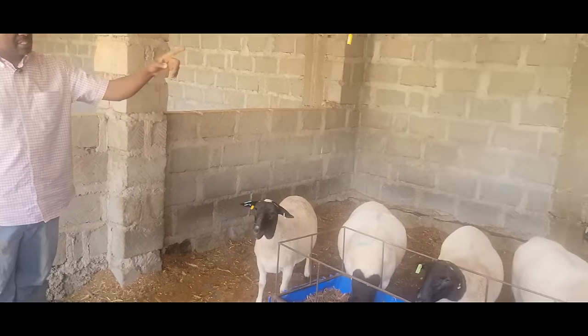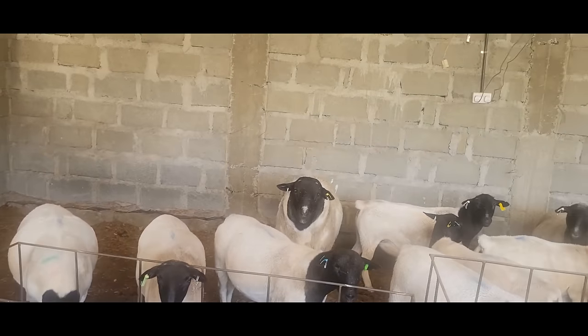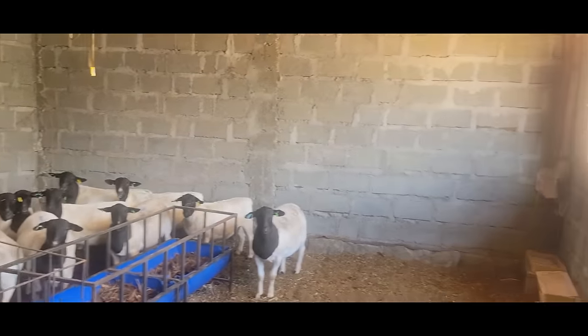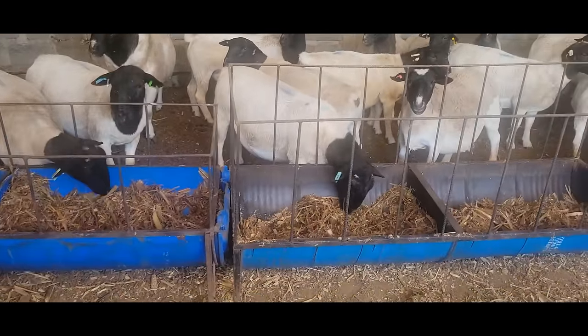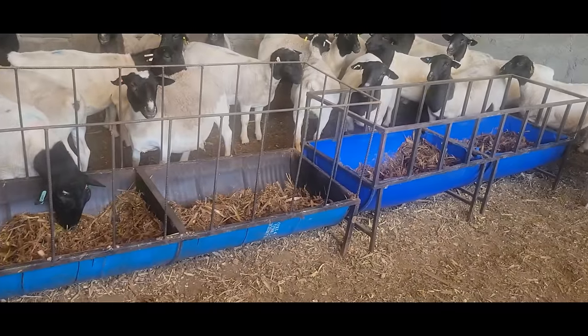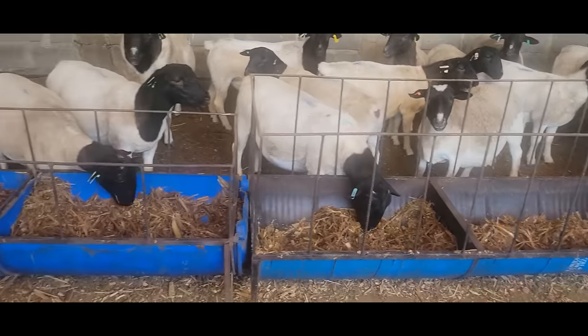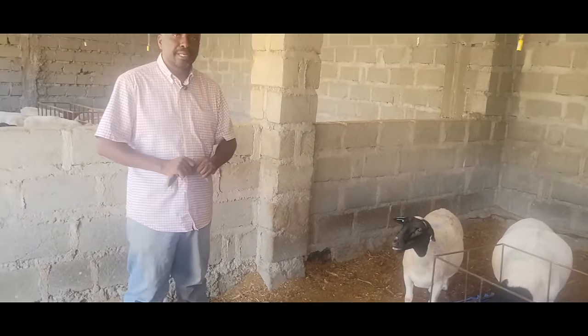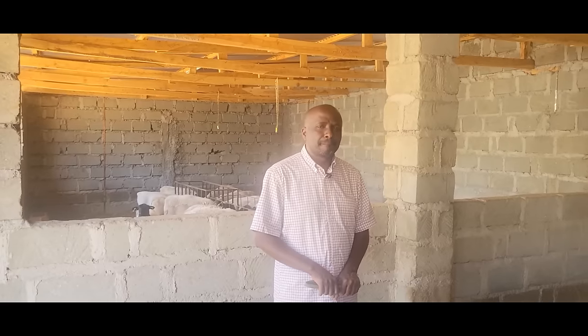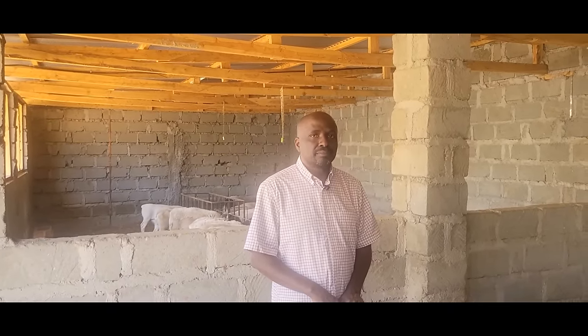This cubicle is 27 feet by 20. I believe we have 25 animals in here. They were fed silage at 5 AM in the morning — you just let them eat the whole day. In the recent past, from last year, the number of farmers importing directly from South Africa has shot up. We had an import in November, one in early December, and another coming in a few weeks.